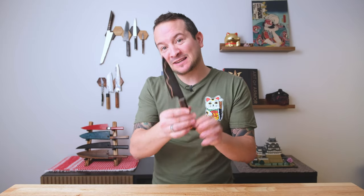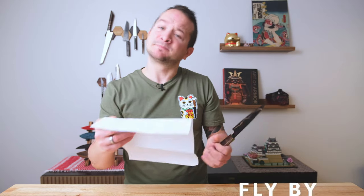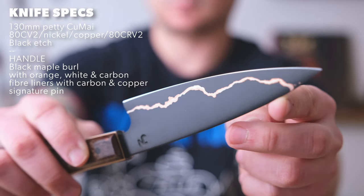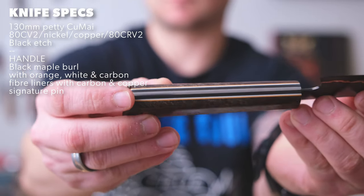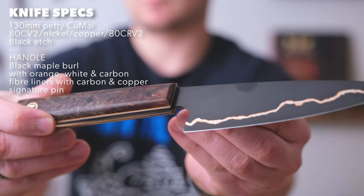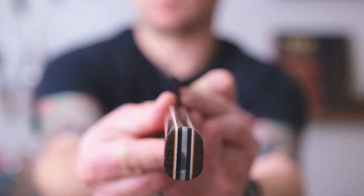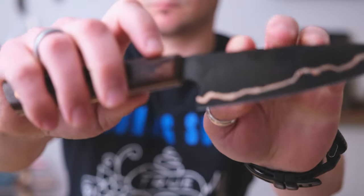There you have it. This beautiful 130mm pedi from Jamie Nerkowski is destined for my mom, so I don't even get to use it — though of course I could, I am the son after all. But out of respect, and because it's absolutely gorgeous, I want her to use it. If you want to know what this knife is made of, here are the specs Jamie sent me: 130mm pedi, Kumai 80CRV2, forged with nickel and copper 80CRV2 on each side with a black etch. The handle is black maple burl with orange, white, and carbon fiber liners, with a carbon and copper signature pin. Man, that is a mouthful just to describe the handle.